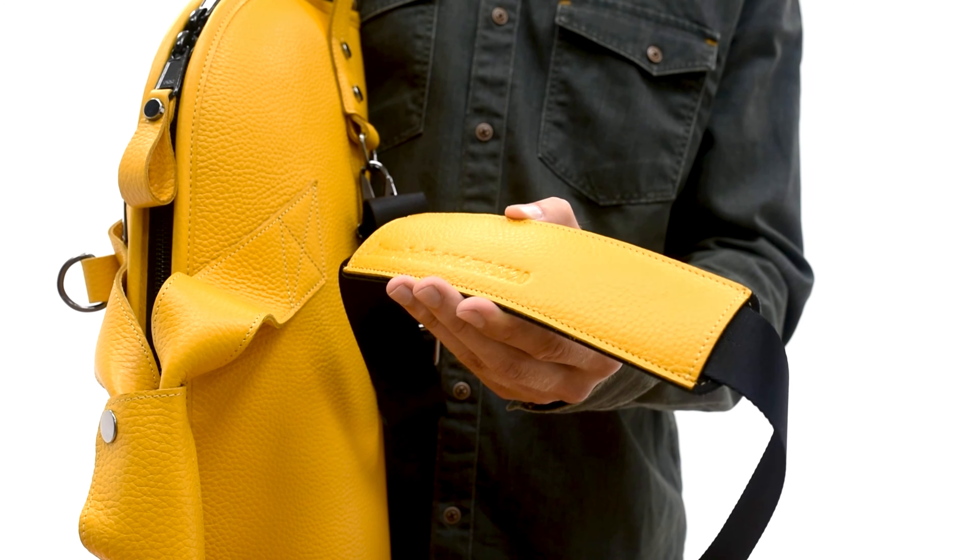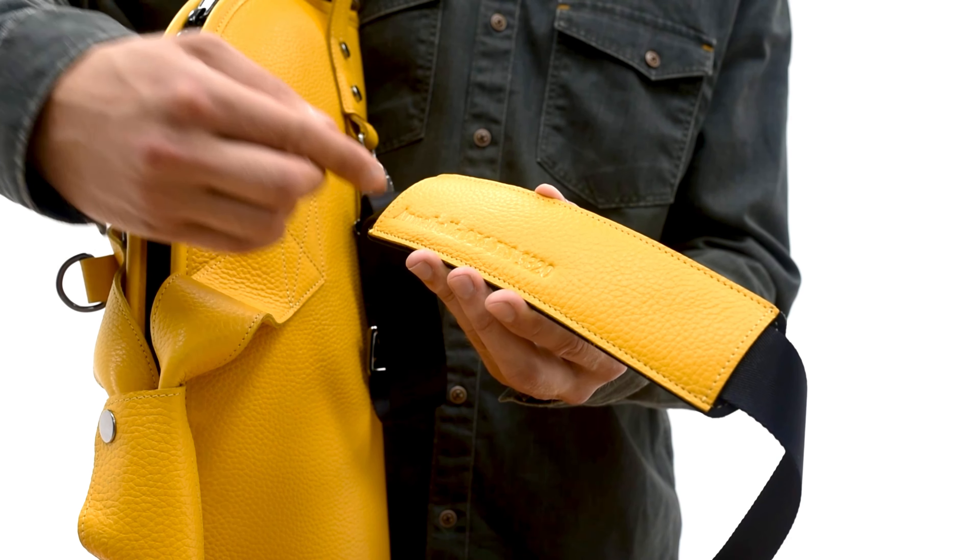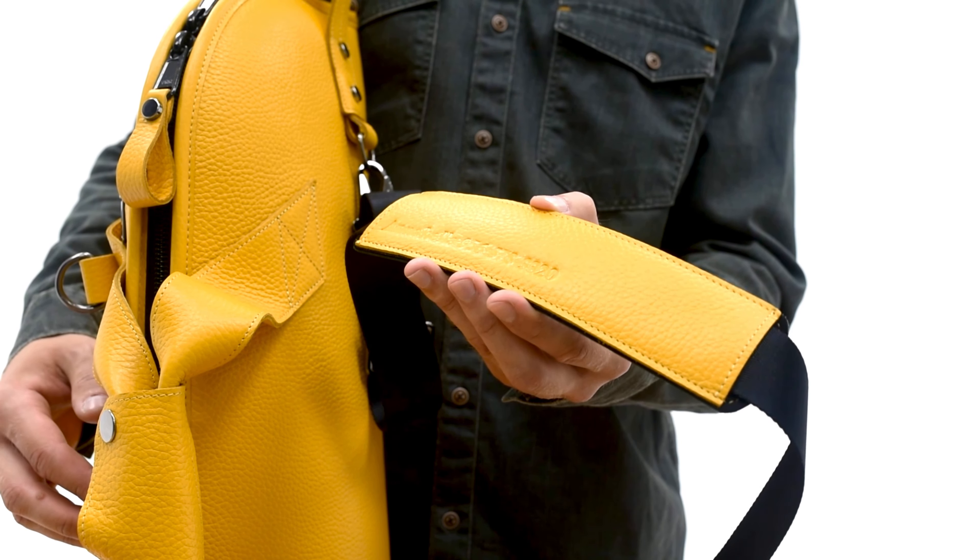The strap can be personalized with embossed letters. Here we can emboss any symbols or logos upon your request. Also, we can emboss symbols on the bag's body.